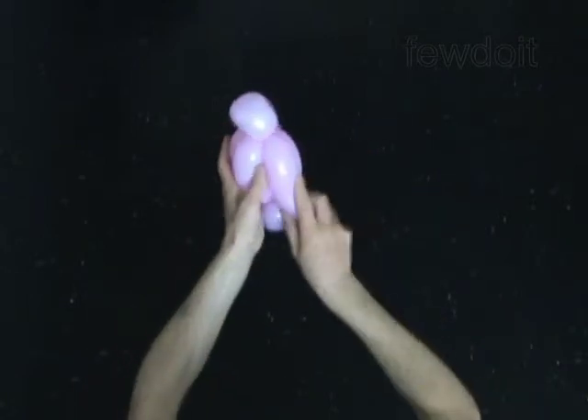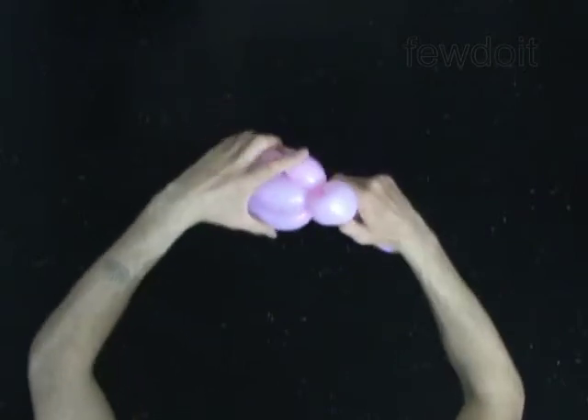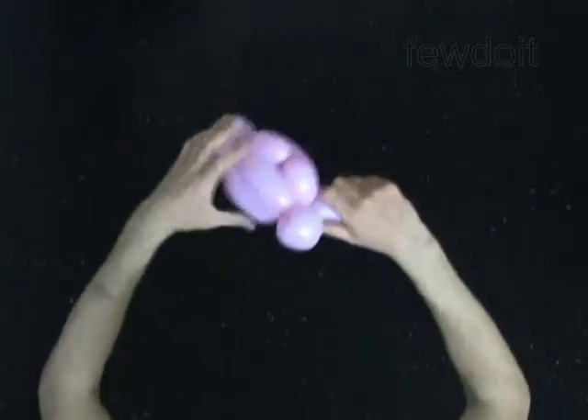Twist the eighth 5-inch bubble. Lock the free end of the eighth bubble around the third bubble.